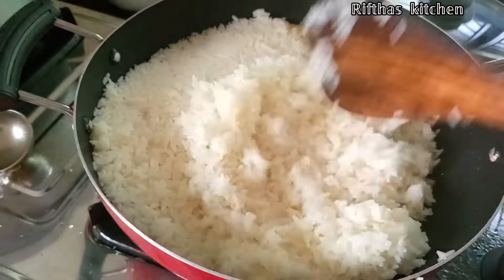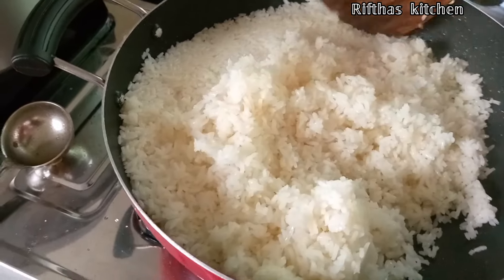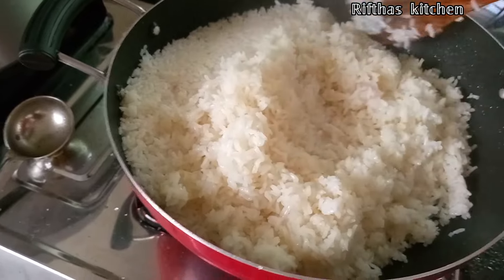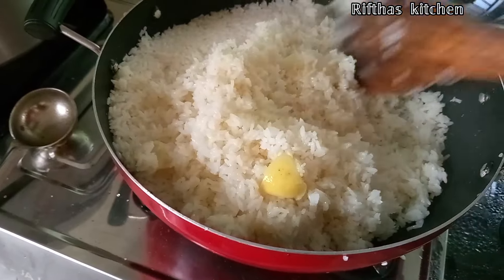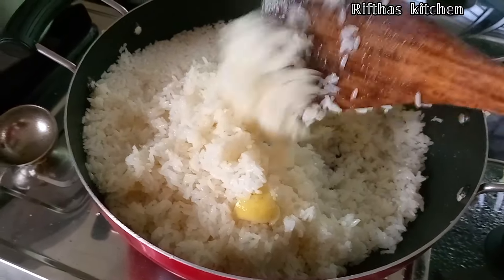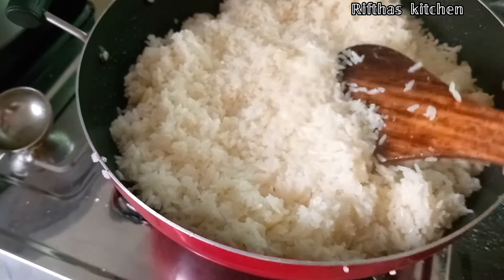I will add the separate roast in a little bit. I will add a little bit of roast and cut it over. We have made the nature ready.